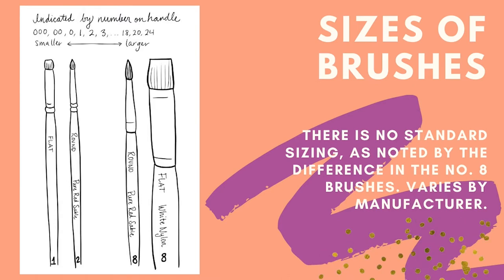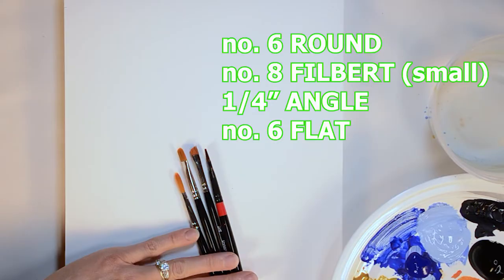Next let's get into some applications of using these brushes by painting shapes and forms. Choose the appropriate size and type of brush based on what you're painting. Note that brush numbers are unfortunately not standard. For this demo I'm going to use a number 6 round, a number 8 small filbert, a quarter-inch angle, and a number 6 flat brush to determine which brush I like best to paint a circle and a cube.